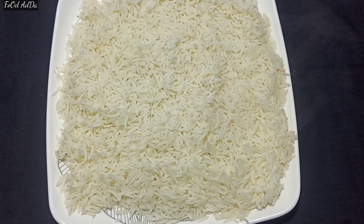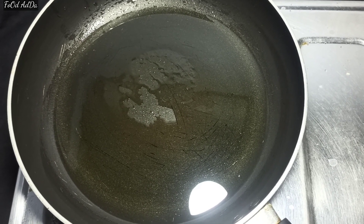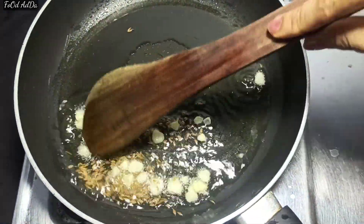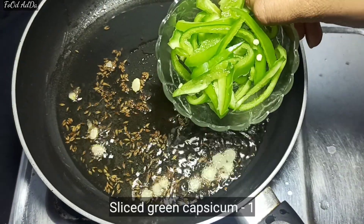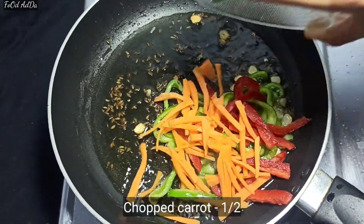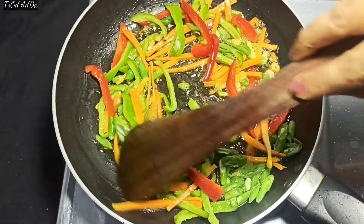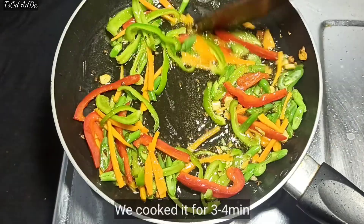After half an hour, the rice is cold. Now I have put 3 tablespoons of oil in a pan, added 1-2 teaspoons of jeera, and 3-4 finely chopped lehsan (garlic). Then we add 1 medium-sized shimla mirch (capsicum), 1 large gajar (carrot), and 7-8 beans, all finely chopped. We will just sauté the vegetables — we will not cook for a long time, about 3-4 minutes.